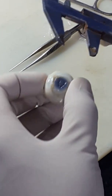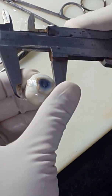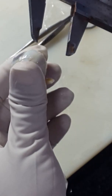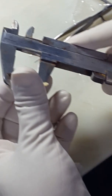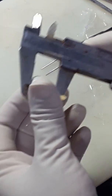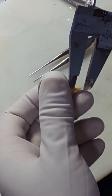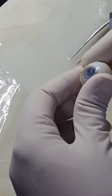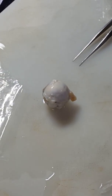The eyeball measures 20 to 21 millimeters. The optic nerve measured 21 millimeters. This is a donor eyeball; 10 millimeters is the retinoblastoma.